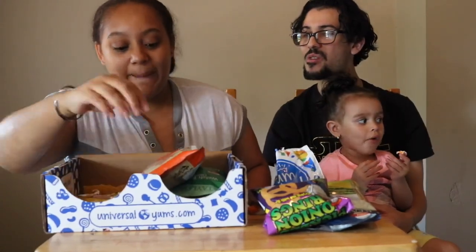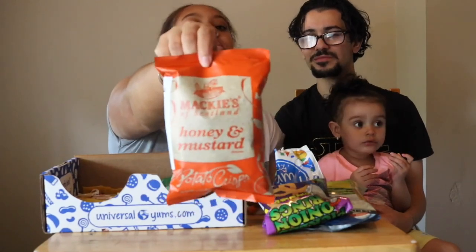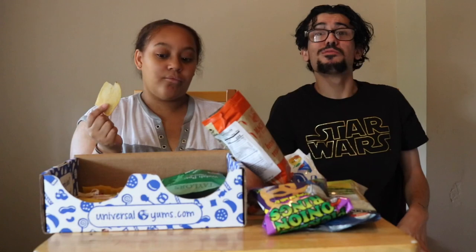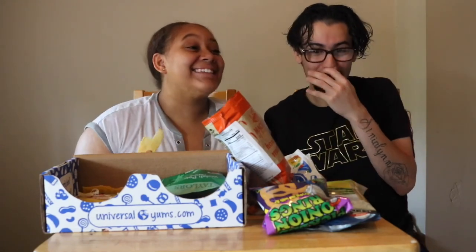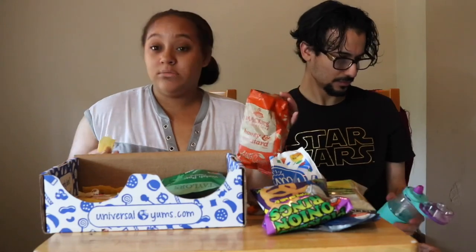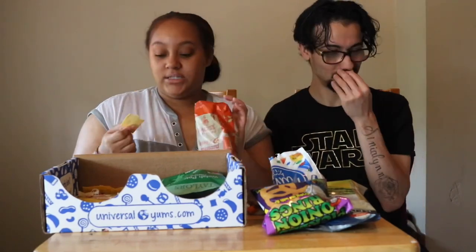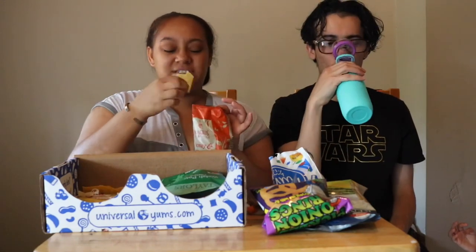We have a few things left. These are honey and mustard potato chips — the UK has a lot of chips. These are so big, like real potato chips — this is what our potato chips should look like. Oh this is hot, it's spicy. Honey and mustard — okay, I need some water. This does not taste like honey or mustard. These taste like salt and pepper chips with spice and like plastic. These are not good at all. They don't taste like honey. These kind of taste like pool water, like chlorine.